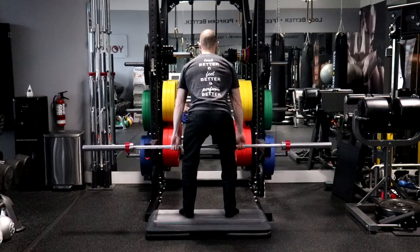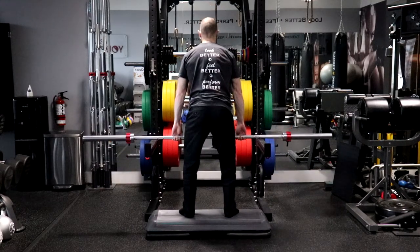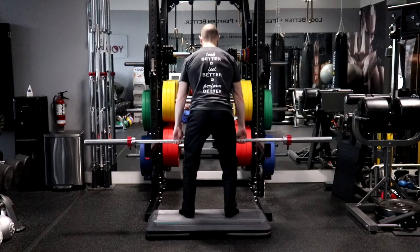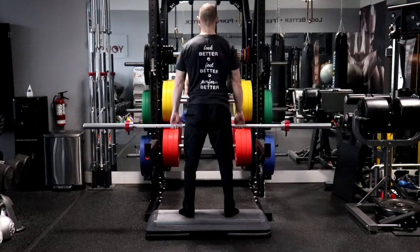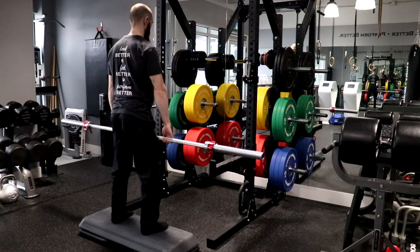Inhale as you lower the bar slowly and under control by flexing your hips and knees at the same rate to return the bar to the floor in a controlled manner. During the descent, make sure the bar remains as close as possible to your thighs and shins. Maintain a neutral spine with your elbows fully extended and pointing out to the sides, your shoulders over or slightly ahead of the bar and your head neutral in relation to your spine.